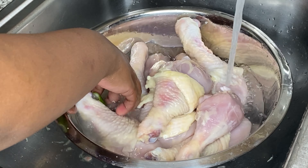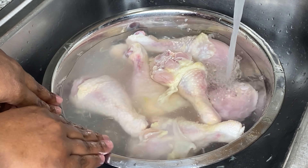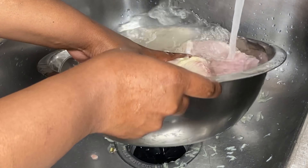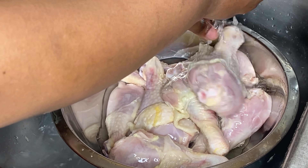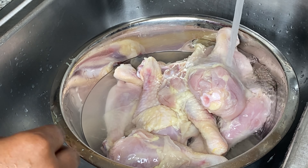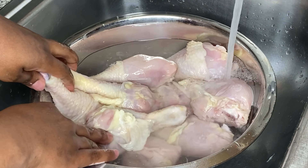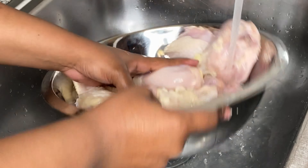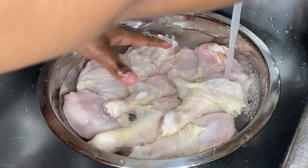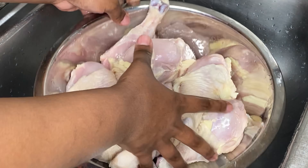I'm going to have the exact measurements and recipe for you in the description box below, so have no fear. Then we're going to rinse out the sanitizing mixture we made for our meat, so it doesn't smell raw. I'm giving it two to three washes until the water runs clear and there are no more lime bits hanging around.